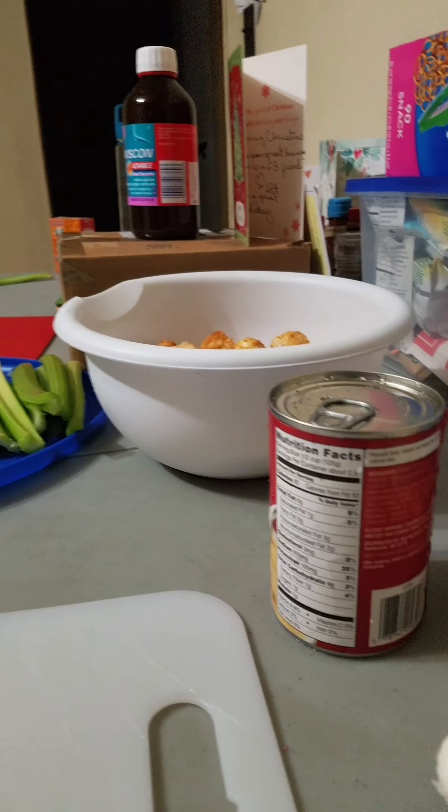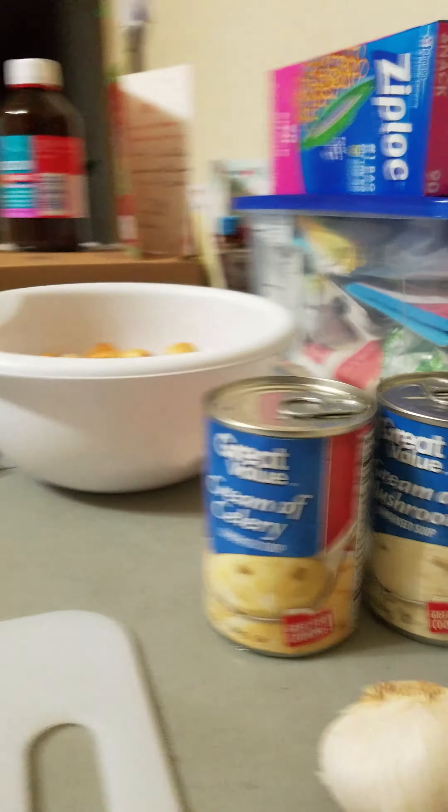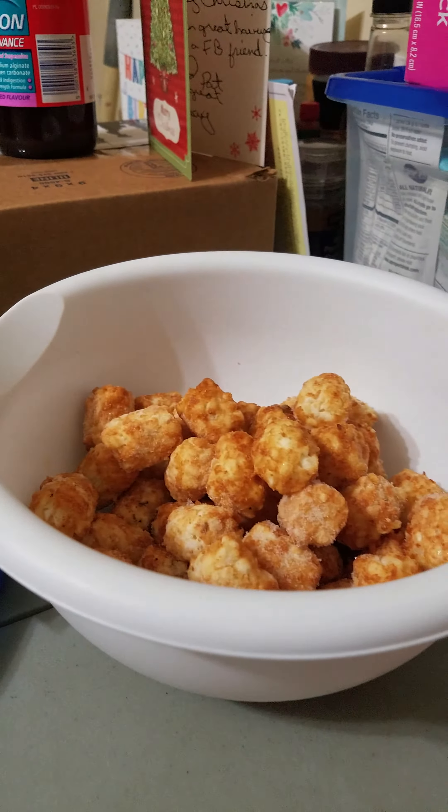Hello everyone, it's Badman Fossil Forehair. We're going to make some hamburger and tater tots.